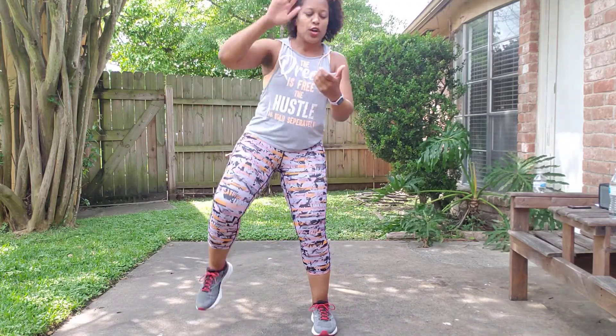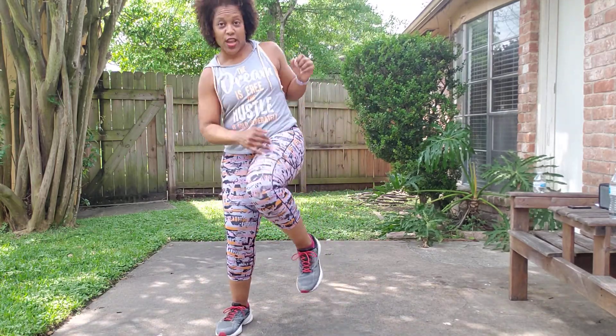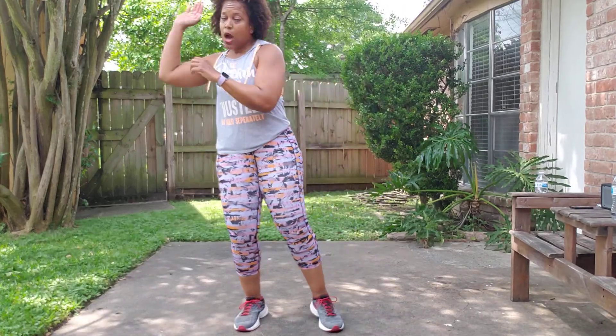Two knees, punch down. Two knees, punch down. Jump rope.